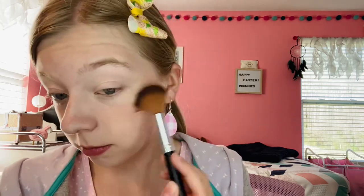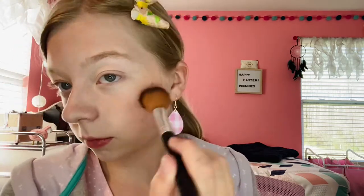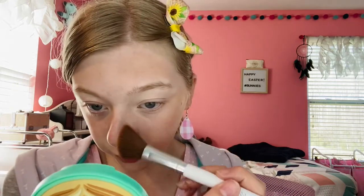I'll just lightly brush the bronzer over my whole face. Then with the ELF bronzing brush, which is angled, I'll go in on my nose right here and just kind of contour it with the bronzer.